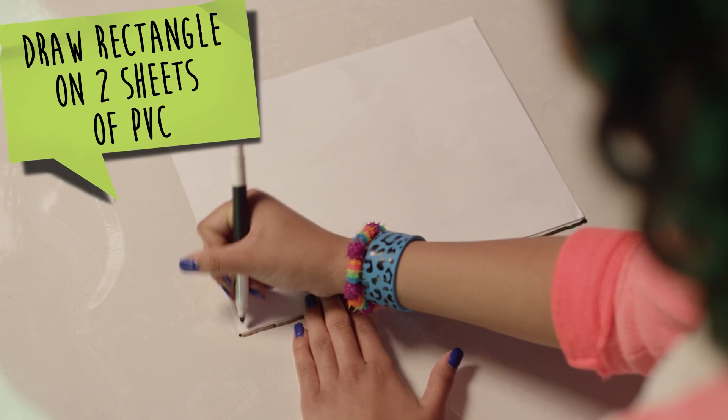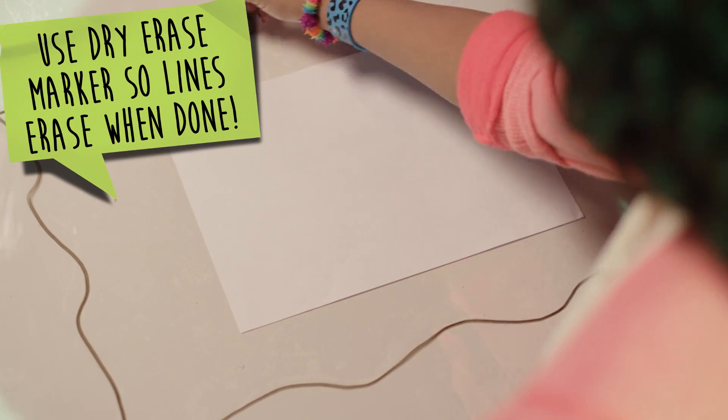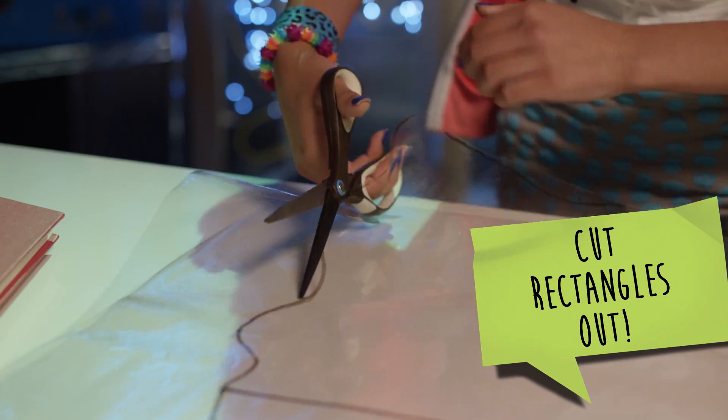First, draw a rectangle onto two sheets of the PVC material using a piece of paper. Or, you could use the paper as a guide to draw wavy lines like me. Then, cut them out.